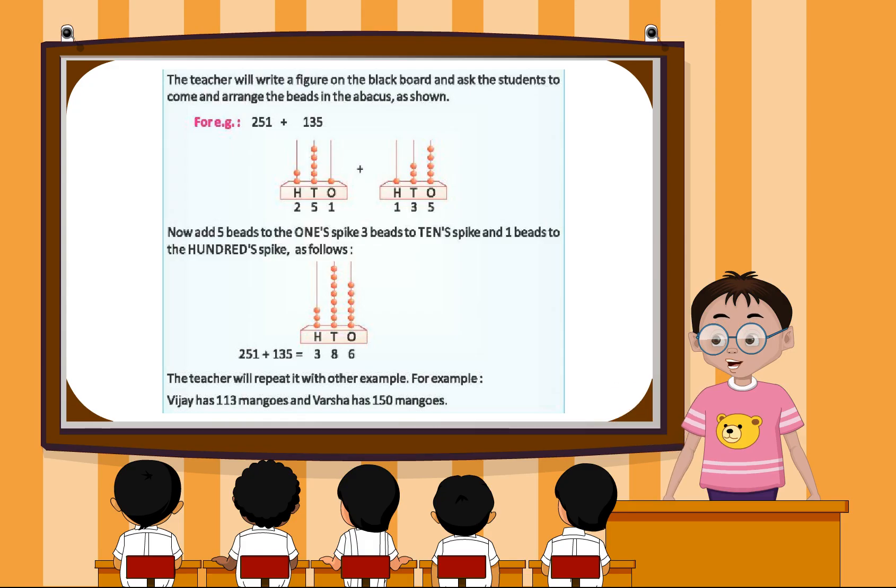Addition. The teacher will write a figure on the blackboard and ask the students to come and arrange the beads in the practice as shown.